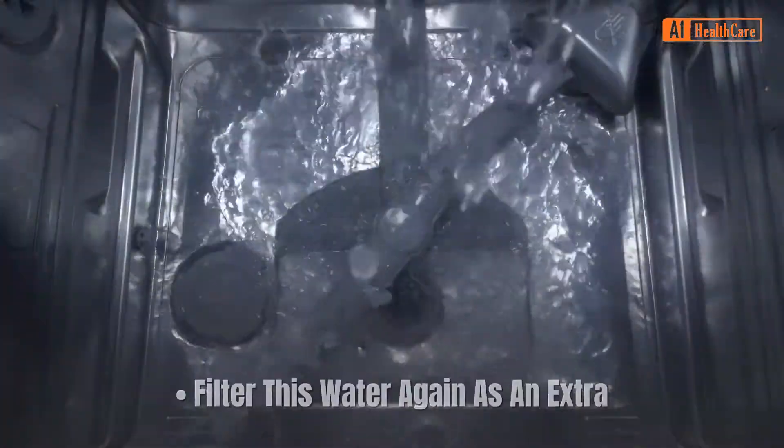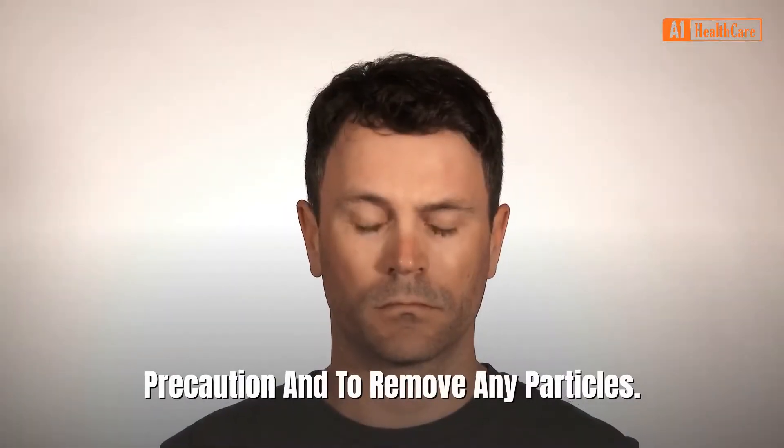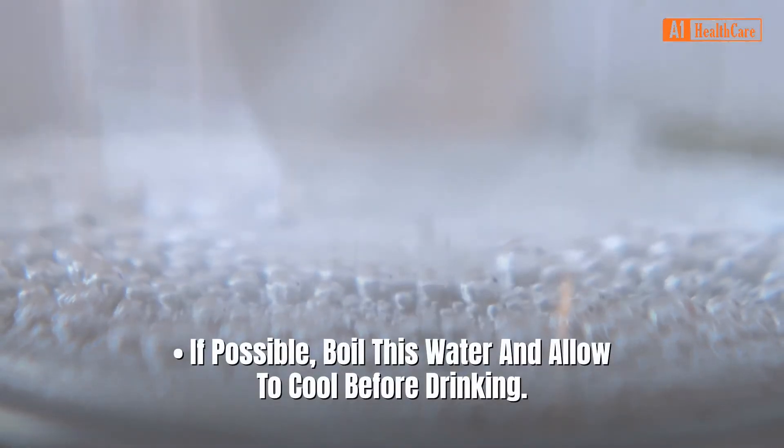Filter this water again as an extra precaution and to remove any remaining particles. If possible, boil this water and allow it to cool before drinking.